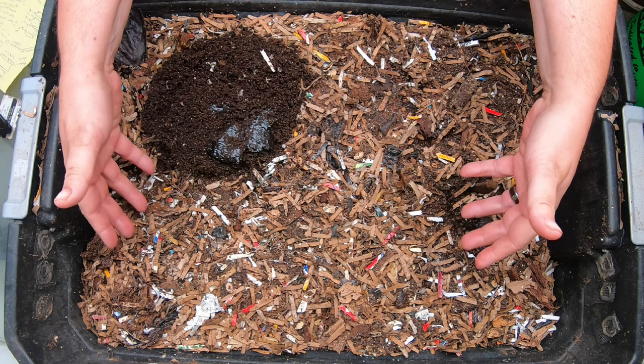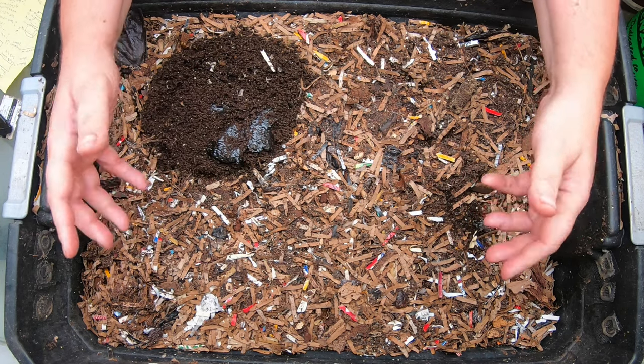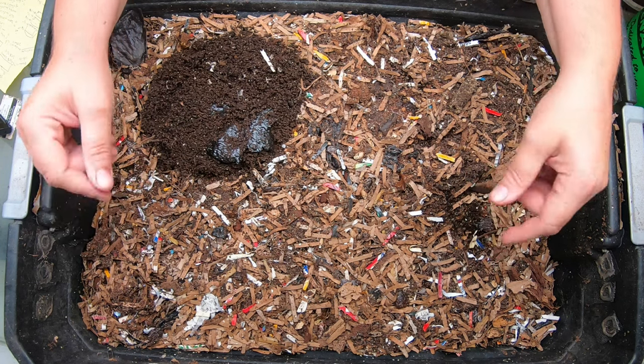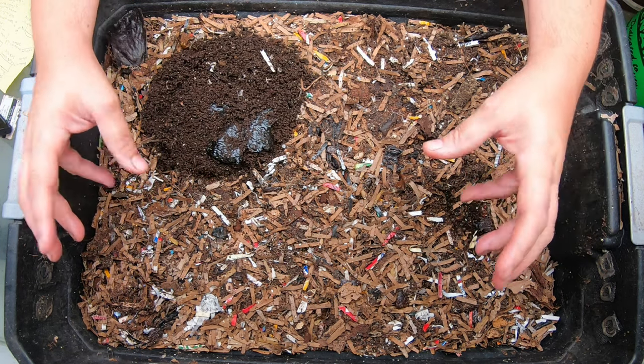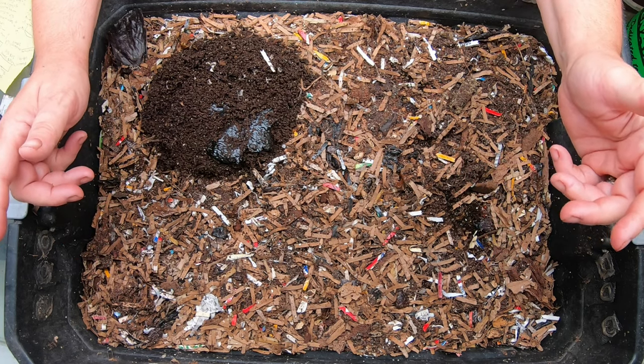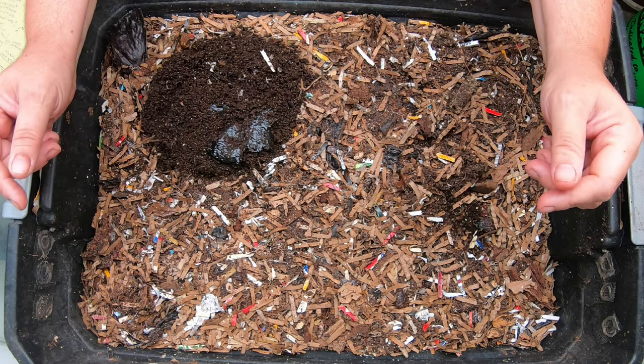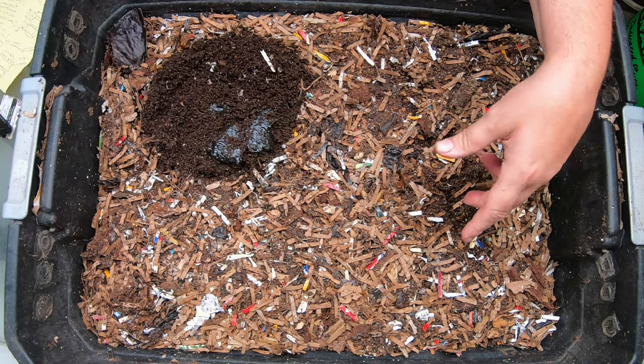As I go through and evaluate what the bin needs today, I'm going to talk about my journey in the fifth year of having this DIY system that I made myself. Last time we did a really big harvest to get some castings and we also fed them a decent amount of food, so let's see what they've got left.